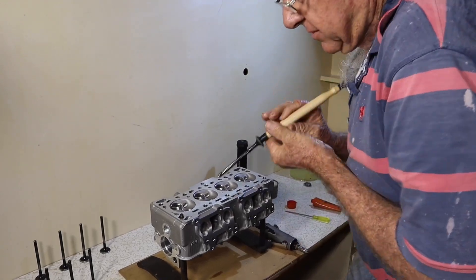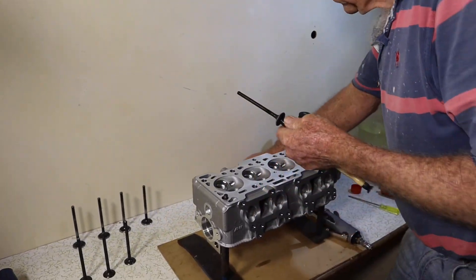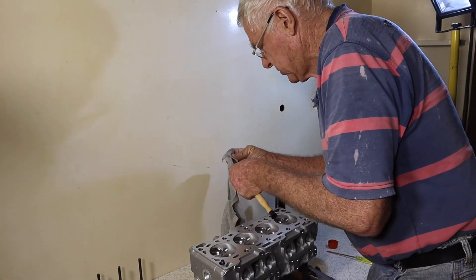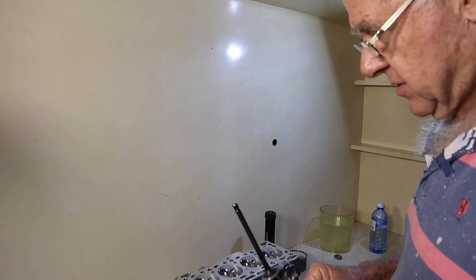Now we have a bit of a look at what we've got. You've got to watch out you don't touch the side, which I may have done then. It's best to pull it out real slowly so we don't get any paste on the stem — we certainly don't want that.